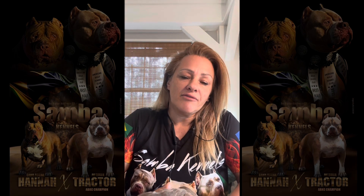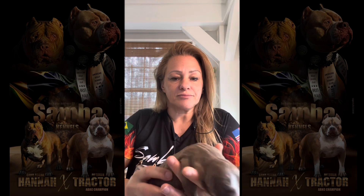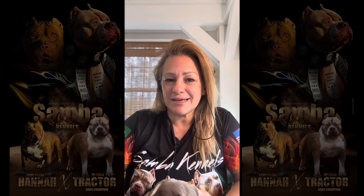This time I have a litter of 11 puppies — Hannah and Tractor — they're beautiful and gorgeous. Eleven puppies is a lot for a mama, especially because she went through a c-section. It takes a little while for the milk to drop, so today I'm going to teach you how I'm supplementing and feeding my babies.